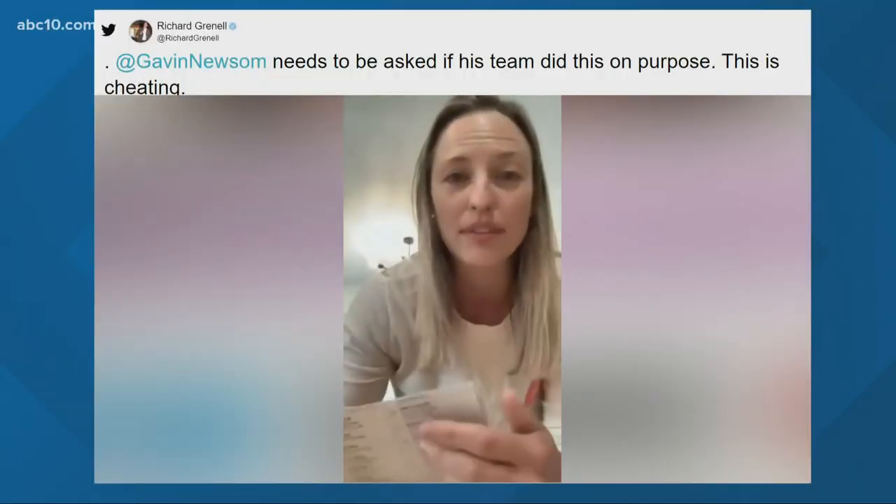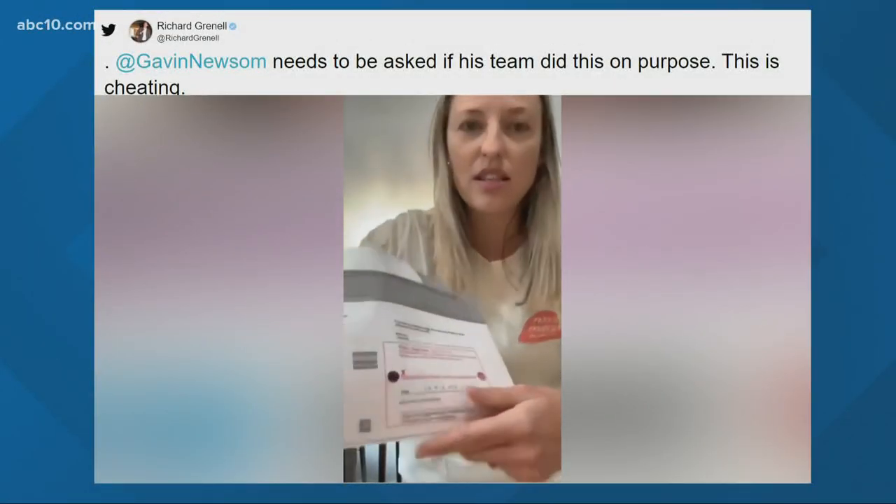Voters across the state of California are starting to receive their ballots for the upcoming gubernatorial recall election on September 14th. That sparked this video on social media.